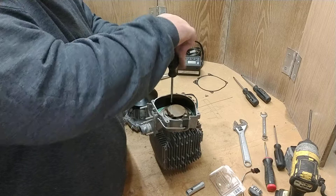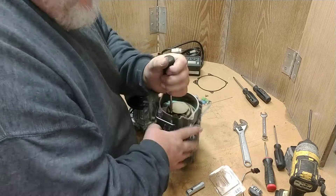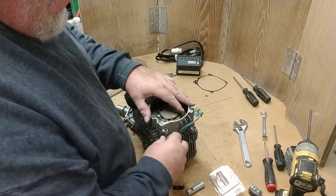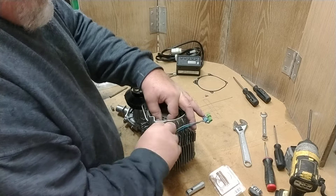I like to start all the screws before I tighten them, because this aluminum — if anyone's ever had the experience of stripping it out and having to drill it out and tap it — oh, it turns into a mess. Next, I'll put the glow plug back in. It's a little easier with two hands so you can hold it and get it started, because you don't want to strip that out either. It should thread in very simply by hand.